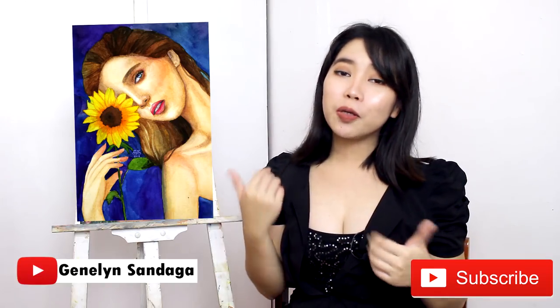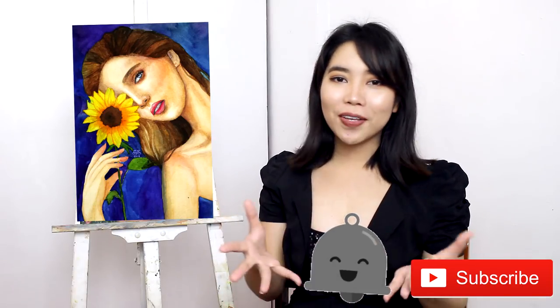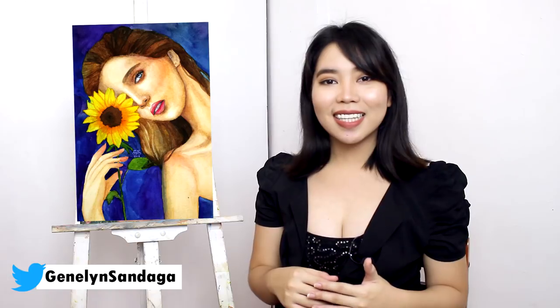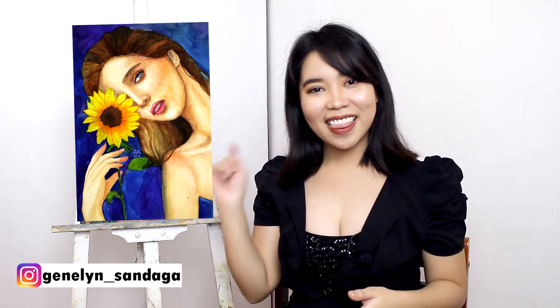Please support me by liking this video and subscribing to my YouTube channel. Click the bell beside the subscribe button to be notified whenever I upload new videos. On Facebook, find me at Jeneline Sandaga and click 'See First.' On Twitter and Instagram, I'm also Jeneline Sandaga — on Instagram it's Jeneline underscore Sandaga. So that's it! Thank you so, so much for watching. See you in the next video. Bye!